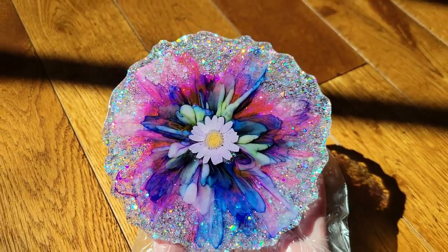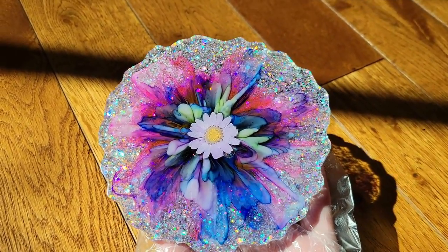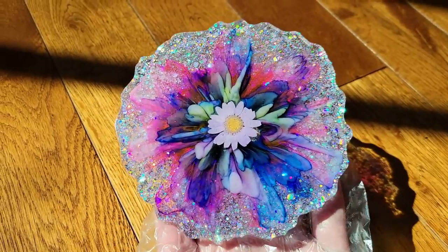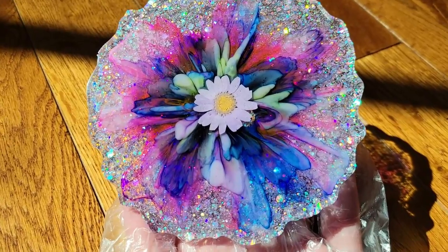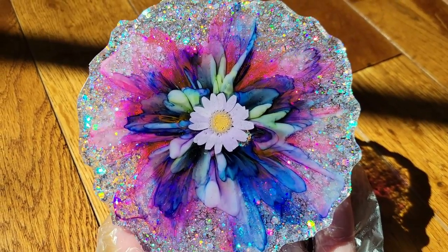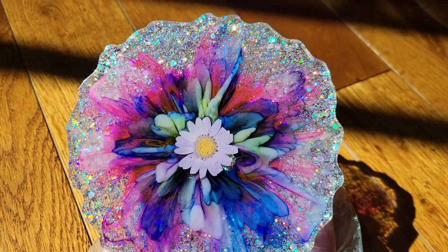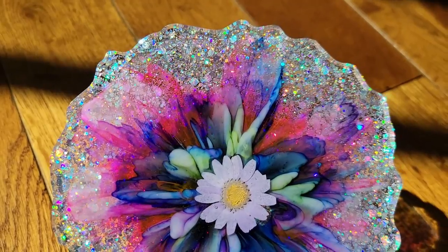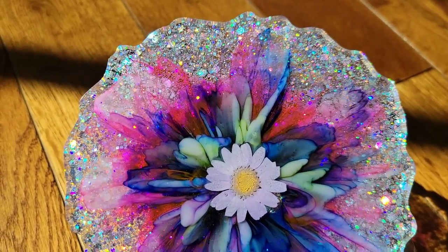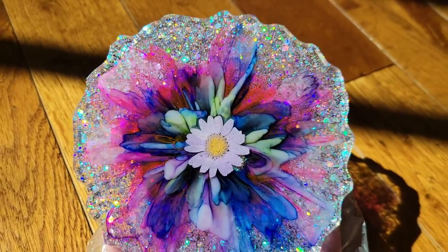Next time I think I'm going to leave out that lemon yellow — I'm not crazy about the green I got in the center of the flower. I still think it's pretty, but next time I'll do the peach red and sapphire blue only, or maybe just sapphire blue since I really love blue. And next time I think I'm going to do one of the cute little pansies in the center — pansies are one of my favorite flowers.